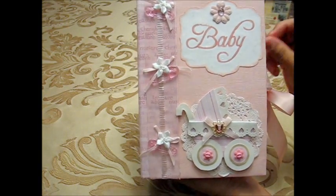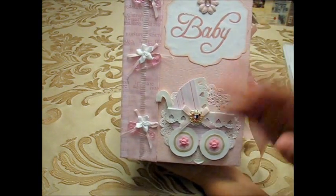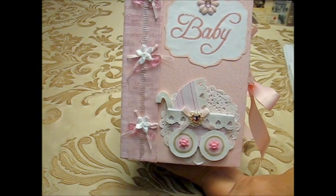That's all about this book — I hope you liked it and got some ideas on how to make your own. Thank you very much for watching, see you next time, bye!